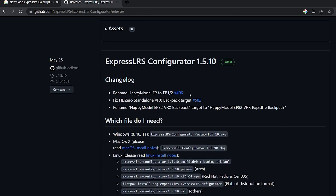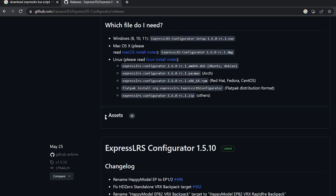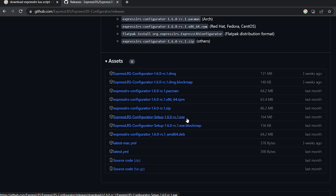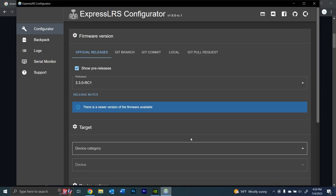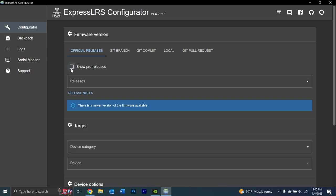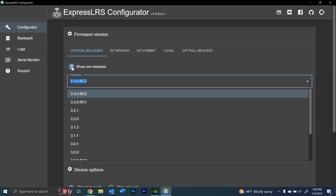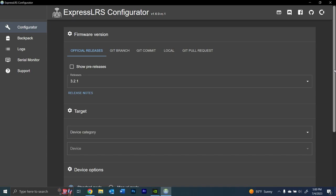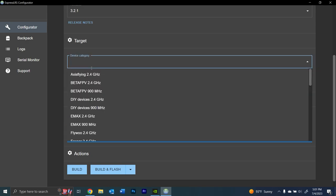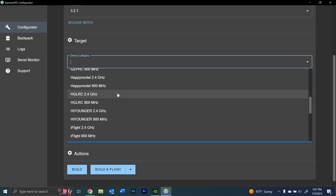Download and install the ExpressLRS Configurator — the .exe for PC or the .dmg for Mac. After installing it and pulling it up, the first thing you see is a place to check whether you want to see pre-releases or not. That's the firmware revision we're going to install into the transmitter and receiver. As we scroll down, we see our target device category — in this case, BetaFPV 2.4 GHz — and the device, which is very important: 2.4 GHz Micro TX.